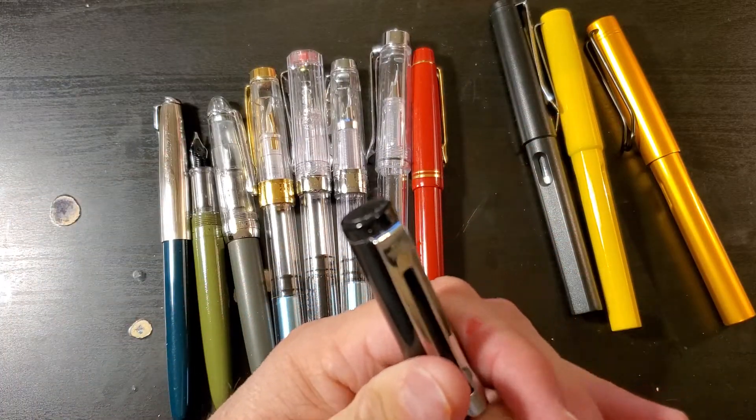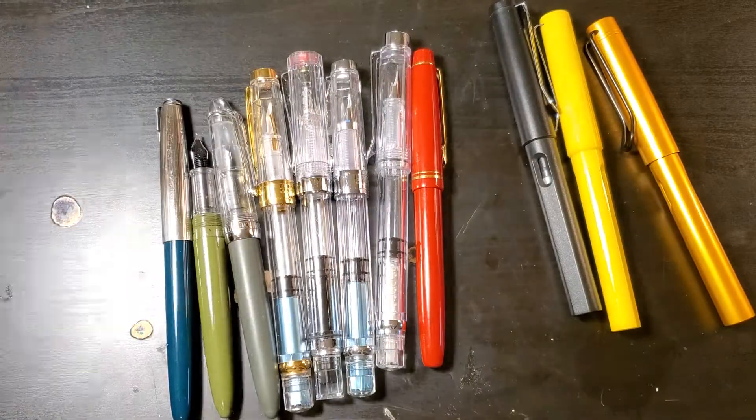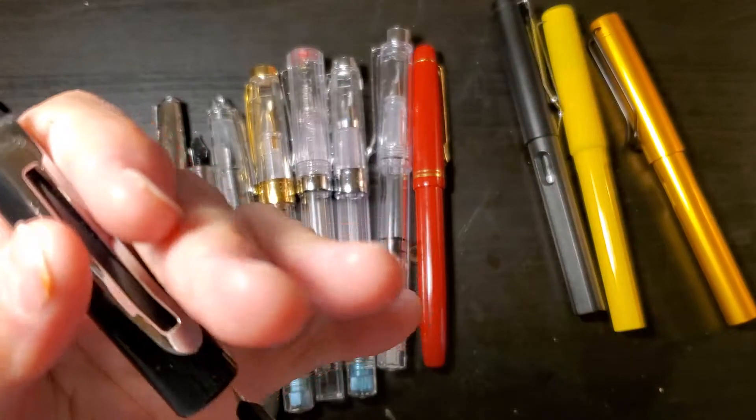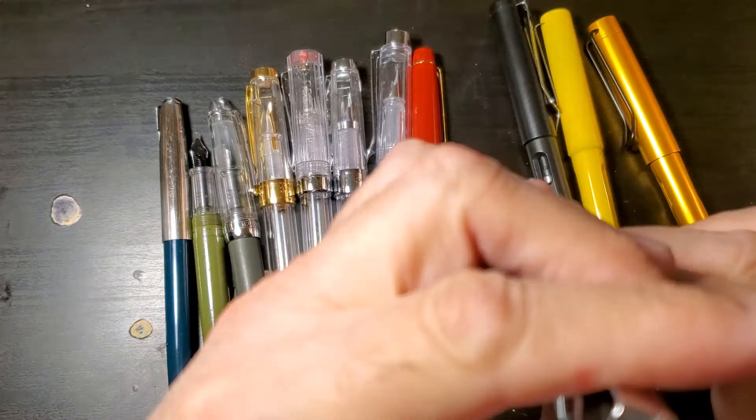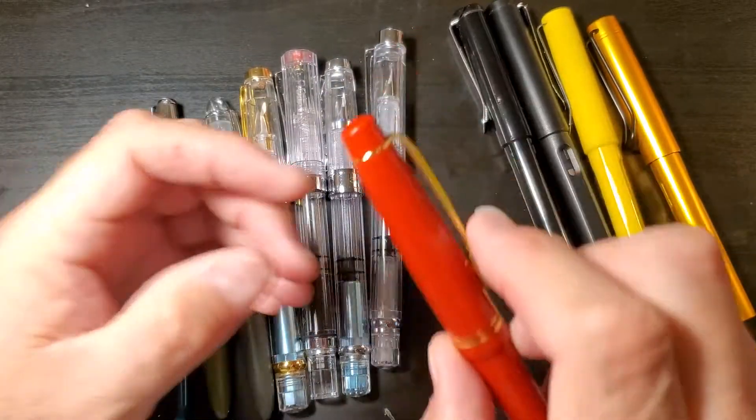This is also a 599 with an extra fine hooded nib. This one's a little cracked, but I fixed it — kind of — with some hot glue.